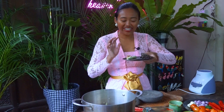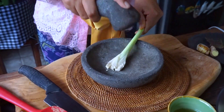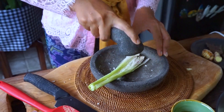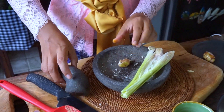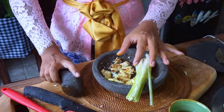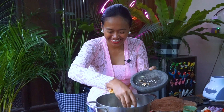I also add lemongrass, galangal, and ginger — I'm going to crush them first. This will add the aroma to the chicken. And also salam leaf.